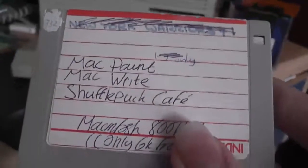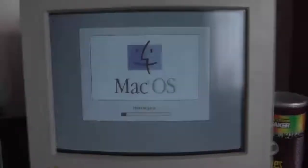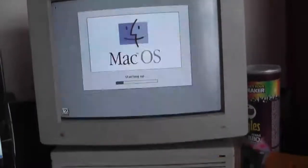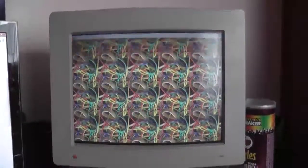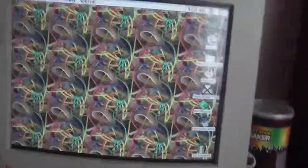Not sure what's on this disk — MacPaint, MacWrite, Shufflepuff Cafe. Fair enough. I'll probably jump cut a bit because this startup does tend to take quite a long time. Loading up the desktop now. I'm sorry about the flicker — that does tend to happen with these cameras, but the screen looks really good when you see it in person.